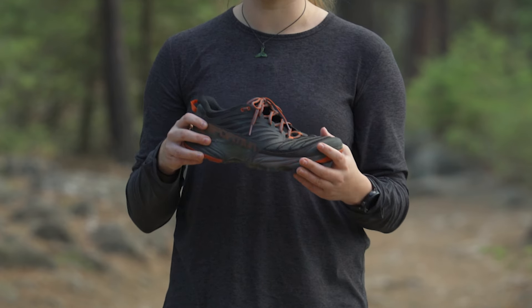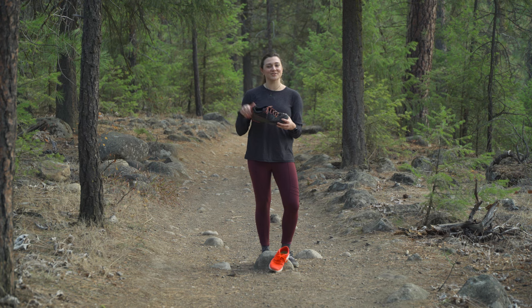There's a lot to this and there are a lot of different types of trail shoes out there, so we have a whole video explaining that. If you want to get more into detail, check out the link below.